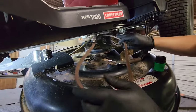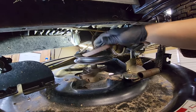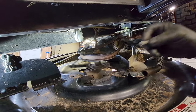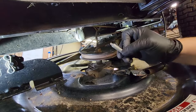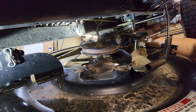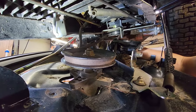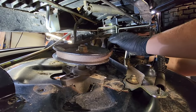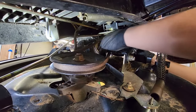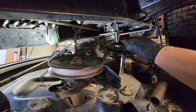For the new belt, I want to do the same thing in reverse. I'm going to start it through that belt guide, put it around the engine pulley, and then put it around the spindle. Then we're going to get the little belt guide bolt — which we removed from this idler pulley assembly — and make sure the belt is on the other side of it. The belt should be between this bolt and the pulley. Then we're just going to thread it back into the bracket and get our 3/8" wrench again to tighten that up.